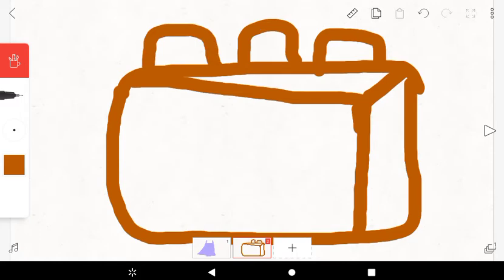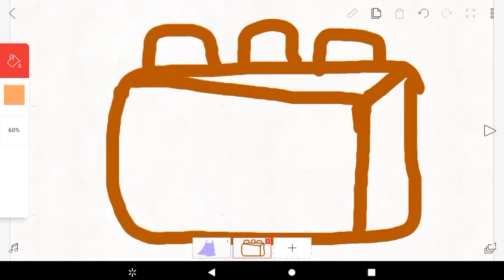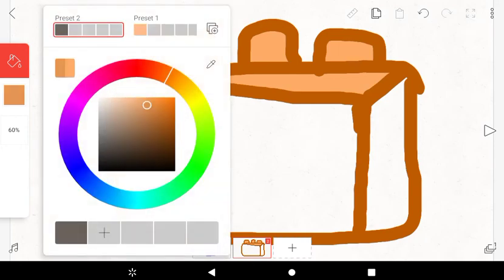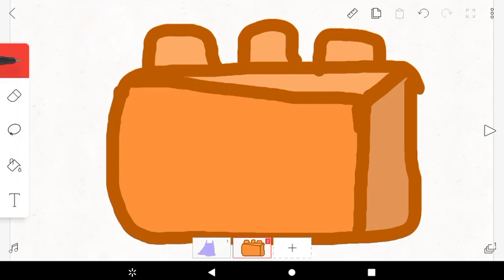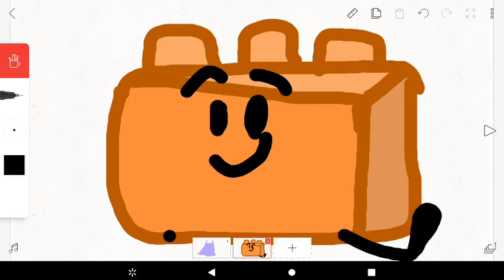Make his body bigger. All right, first we're gonna make this color the same as all these colors right here. Well, voila! Finally. Now I'm gonna fix that. My art is complete! Watch this video, I'll see you in the next video, bye!